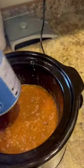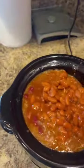Add some mixed chili beans — this one I'm going to add two cans. Let's give it a good stir.